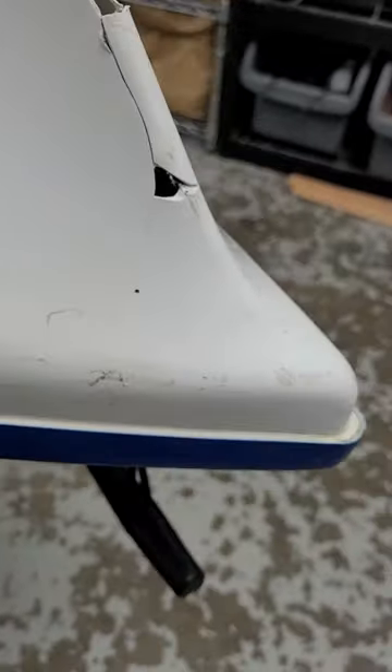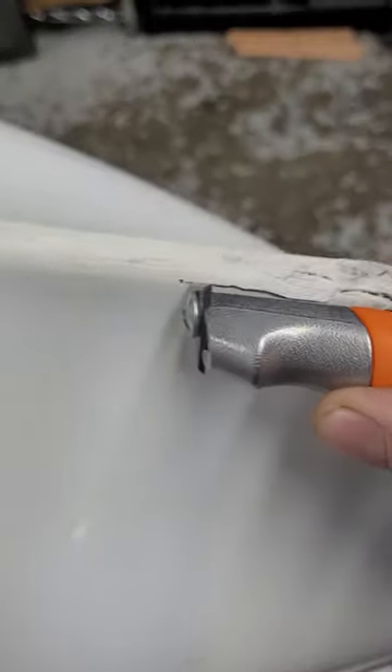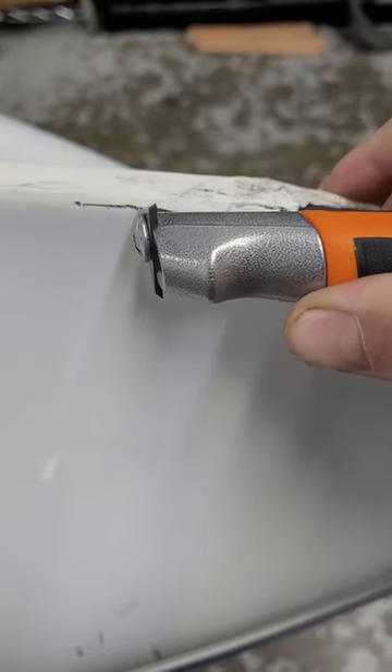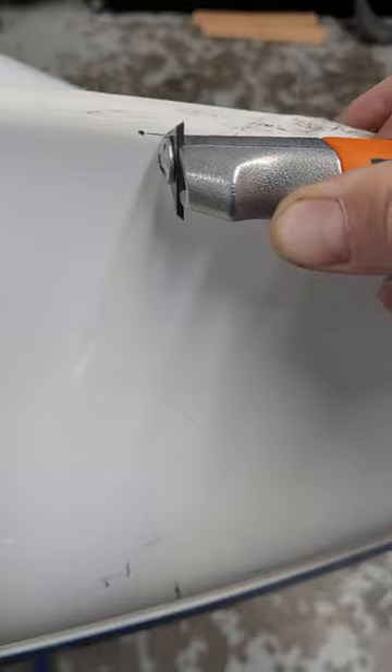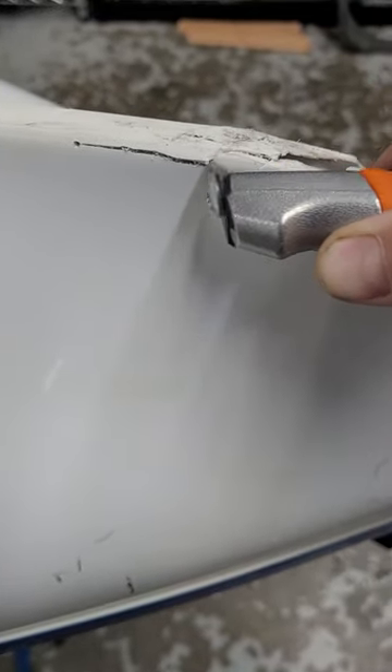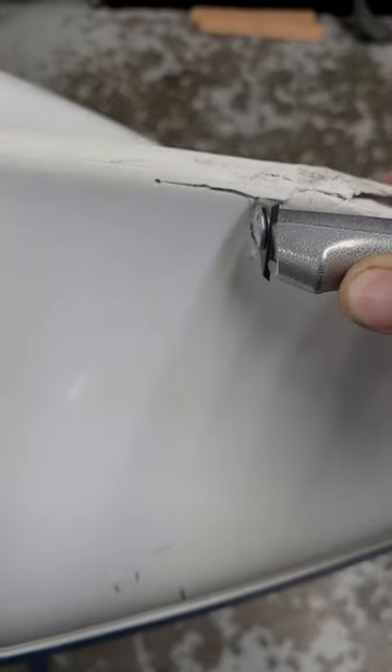We've gone through and drilled all our holes at the ends of all the cracks. Take your time to make sure you get everything — it'd be a real shame for pressure from the boat loading or paddling to miss one of those and have something run outside your repair. Next we'll use our paint scraper and start working down these cracks, essentially creating a little beveled recess that will help let more of that Methacrylate — that Devcon plastic welder — fill in and have more contact for a stronger repair.